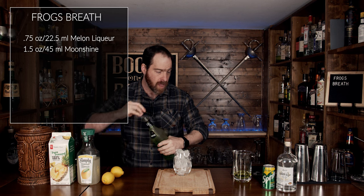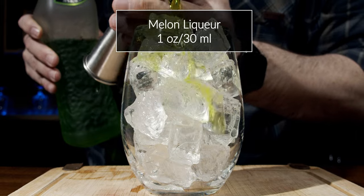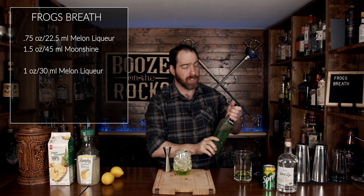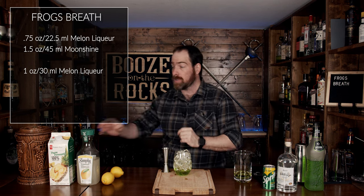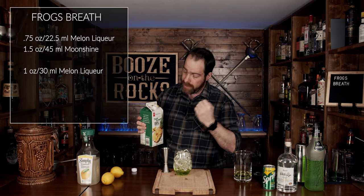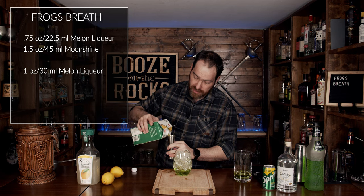Now we're going to come back and grab the melon liqueur again. We're going to add one ounce or 30 milliliters. I love this stuff — you could use whatever type of melon liqueur you want, I just like the Midori because of the sheer fancy greenness of it all. Next, we're going to use a little bit of pineapple juice. I'm going to use pure pressed pineapple juice — I don't want anything with added sugar and I definitely don't want any pulp. We're going to use two ounces or 60 milliliters.